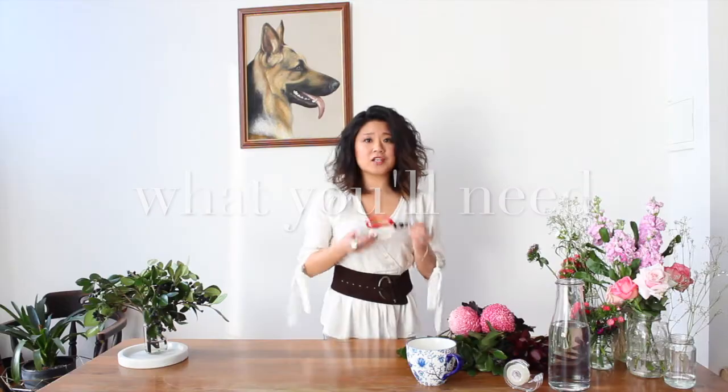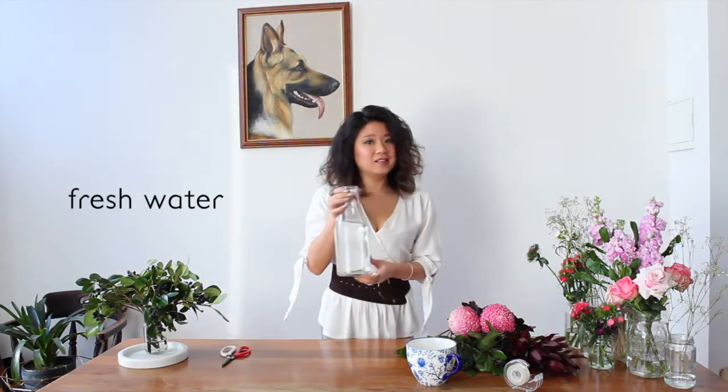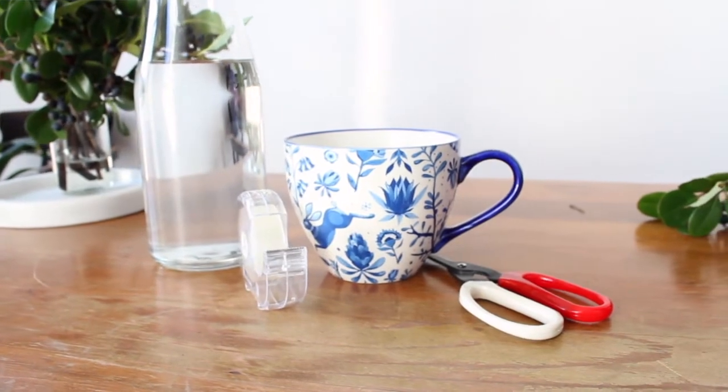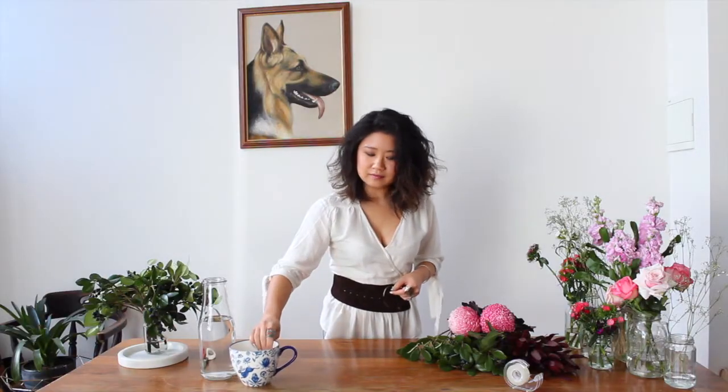You'll need a sharp pair of scissors or flower shears. A garden secateur is also really good for this kind of work. Fresh water. Something to pop your flowers in — now it doesn't have to be a vase. This week we're going to use this great little oversized tea cup. And optionally, some clear sticky tape, which we will show you how to use in a minute. And of course, your beautiful flowers.